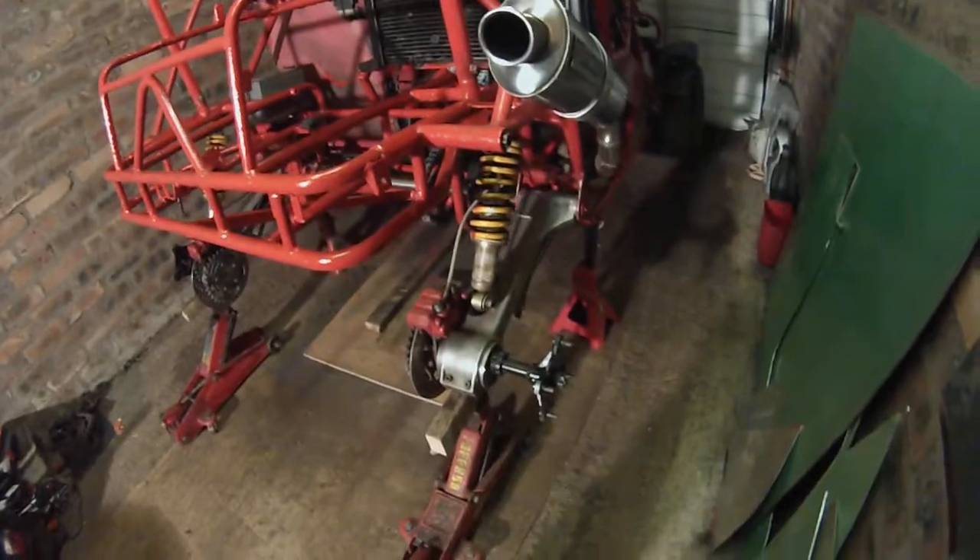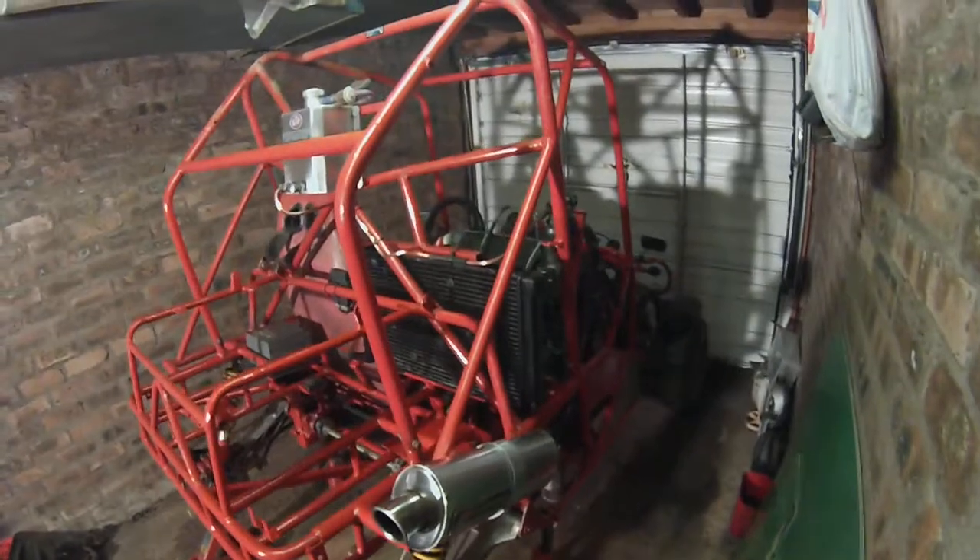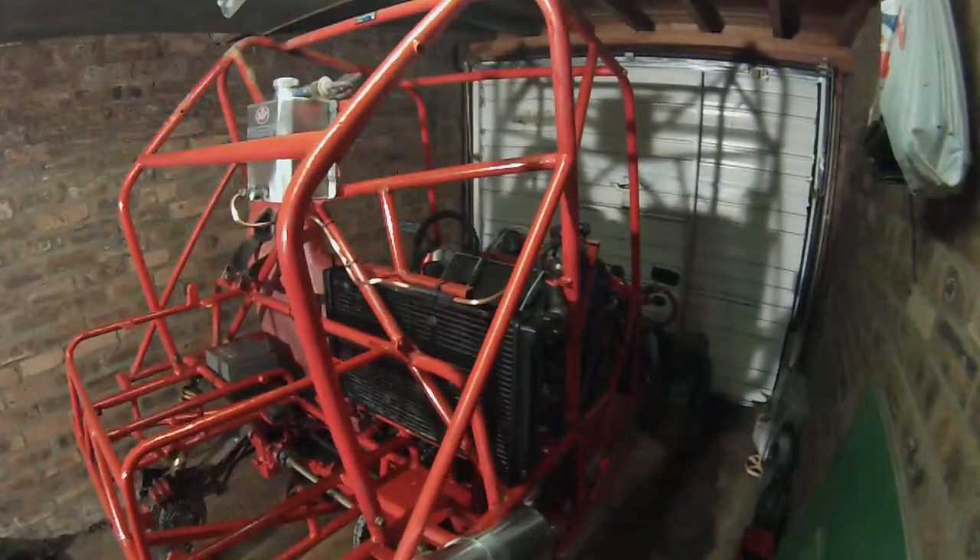I've painted and cleaned up the hubs. Give my exhaust a wee clean, I've painted the radiator there.